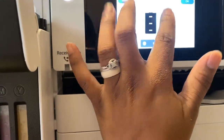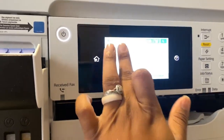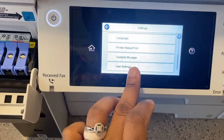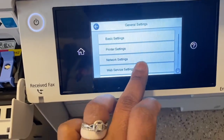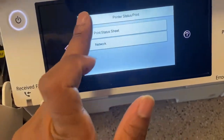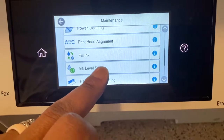As you can see, the black is right there. Let me start over for y'all in case you didn't catch the beginning — I figured this out on my own. You can move this up and down. Supply status — not that, not that, general settings, printer settings — no, not that either. Yeah, maintenance. Go to maintenance, then go to ink level settings.